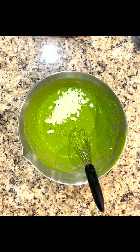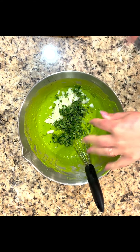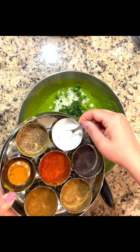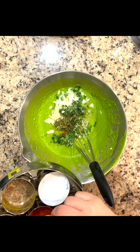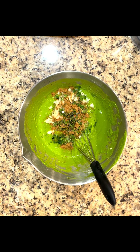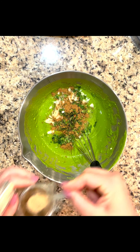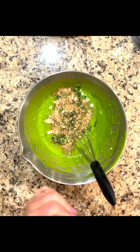I added some chopped onions and some cilantro. You can add anything you want here — chilies, curry leaves — and then just season to taste. I added salt, red chili powder, and cilantro powder, and then I also added in some chaat masala to give it some zing.